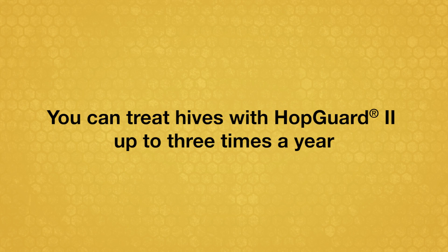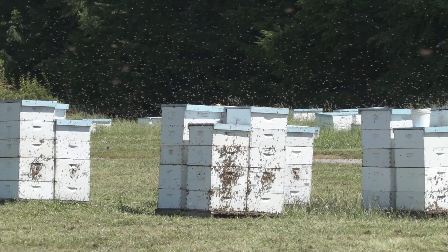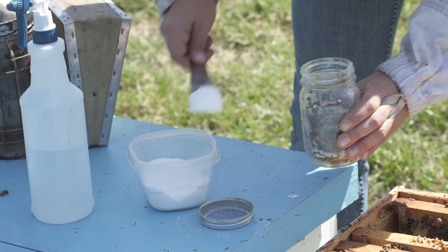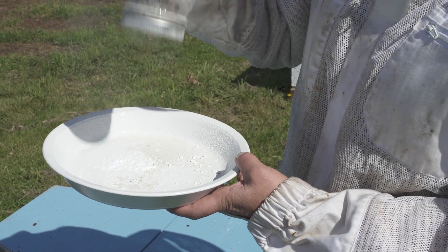You can treat hives with HopGuard II up to three times a year. Treat all colonies in the apiary at the same time. Resample the colony's mite levels within a week of completing treatment to confirm that the treatment was effective.